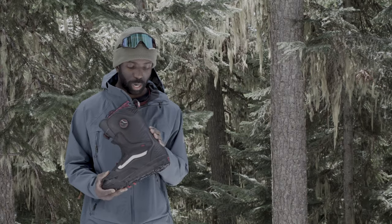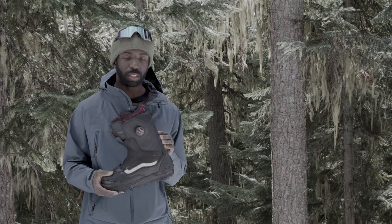I also like the overall construction of the boot. It's a nice clean look, but you can see it has a spine that's going to be supportive without being too stiff feeling, so you can still tweak some grabs when you need to.